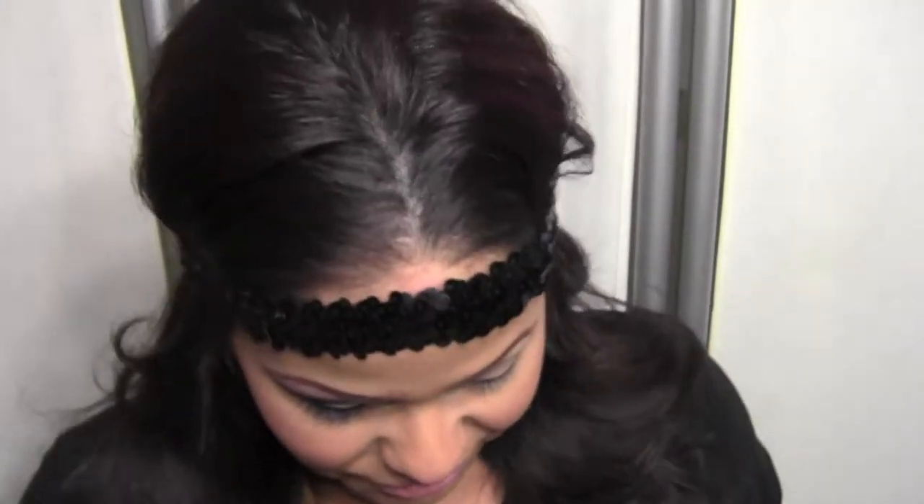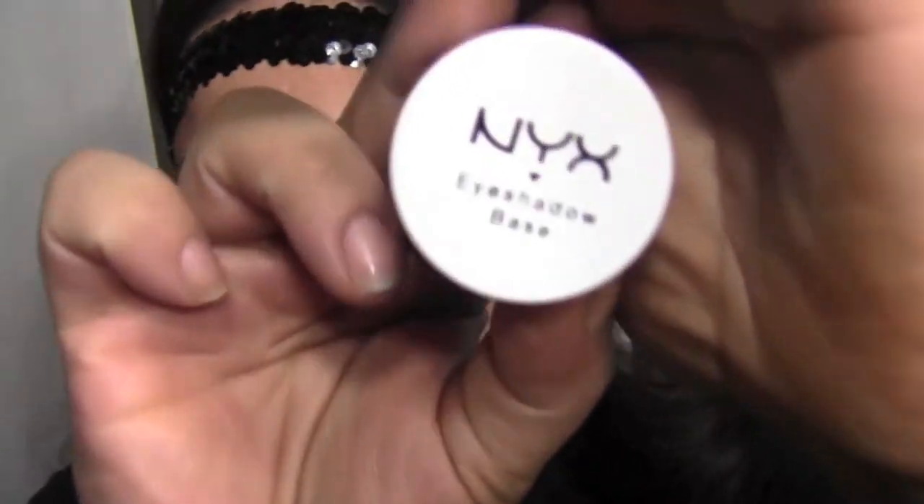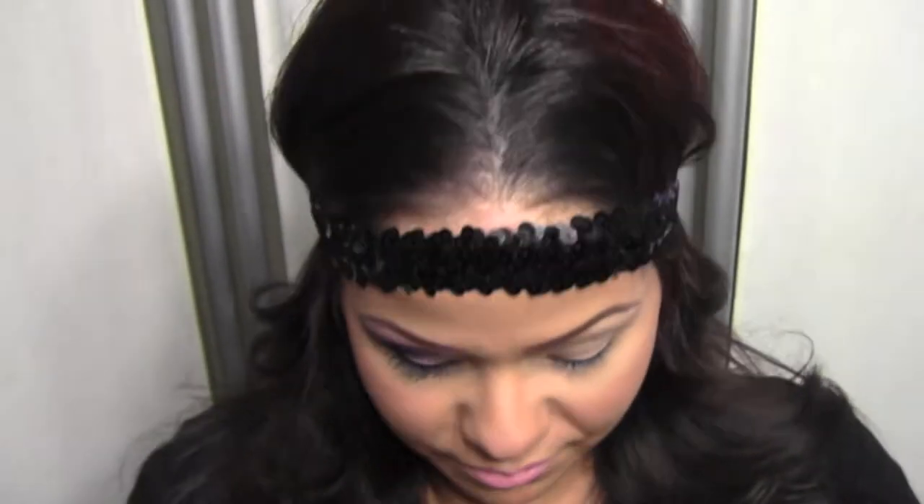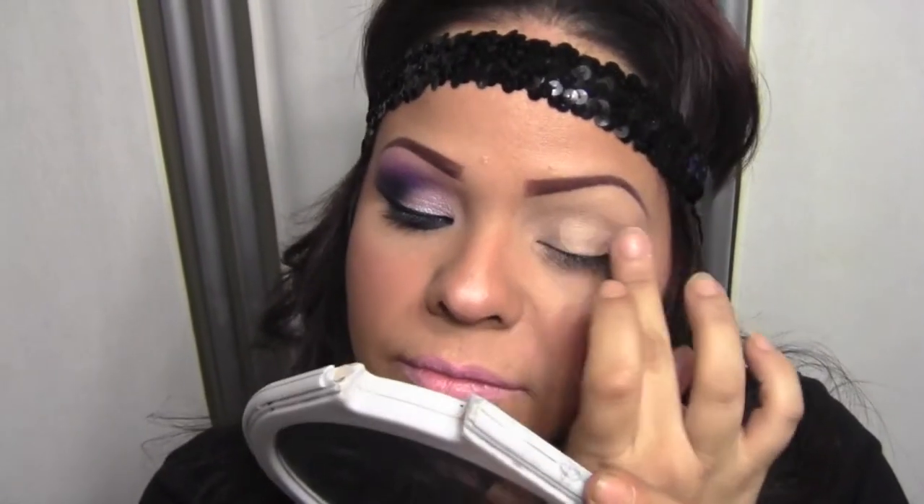So let's get started with this look. This is what it looks like. The first thing you're going to want to take out is your NYX Eyeshadow Base — this is in a skin color. You're just going to want to spread that; I'm doing it with my finger this time instead of a brush, spreading it all over my lid up to my eyebrow. Just blend that in really well.